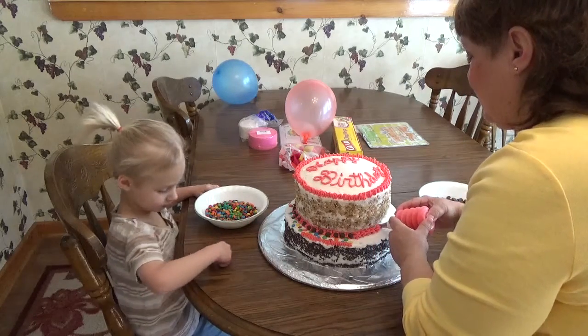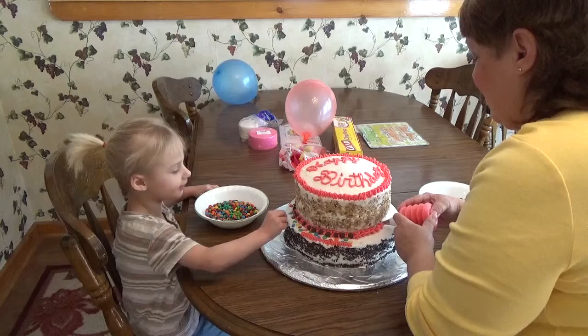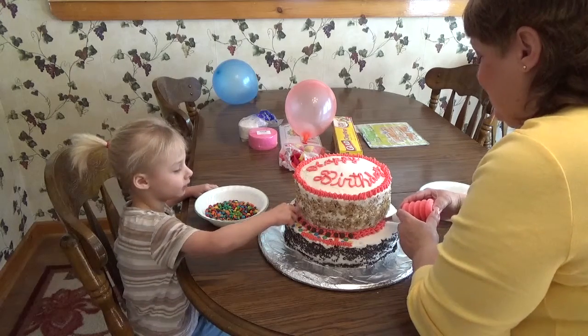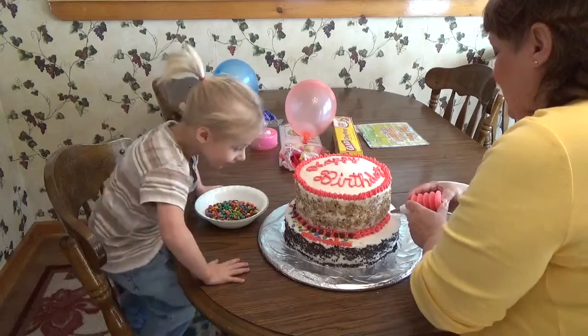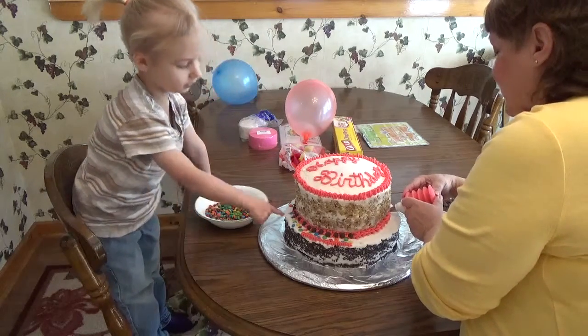I know Mama's birthday cake. Yes, it's Mama's birthday cake. And then when we're done with her cake, we have to decorate.